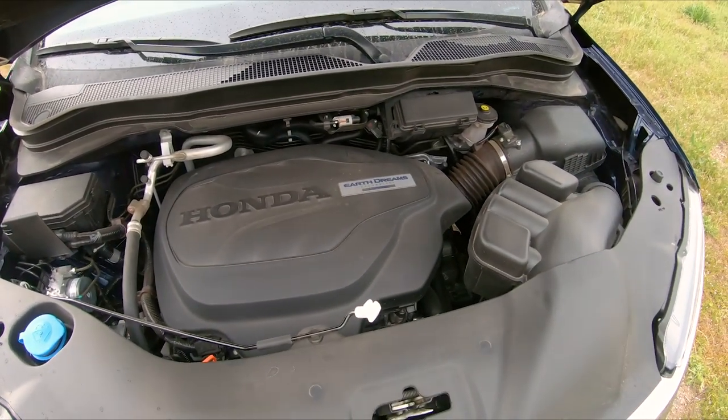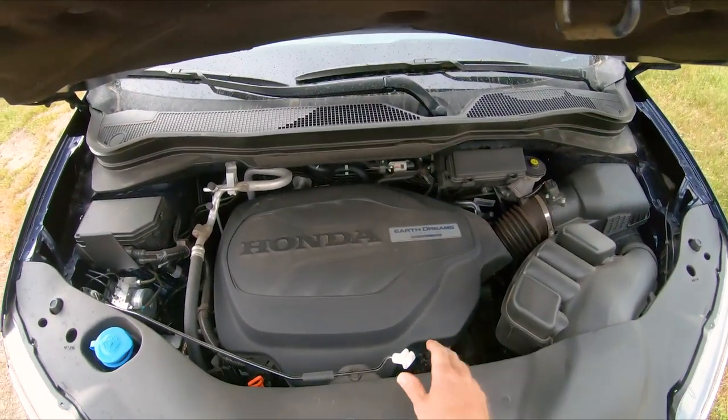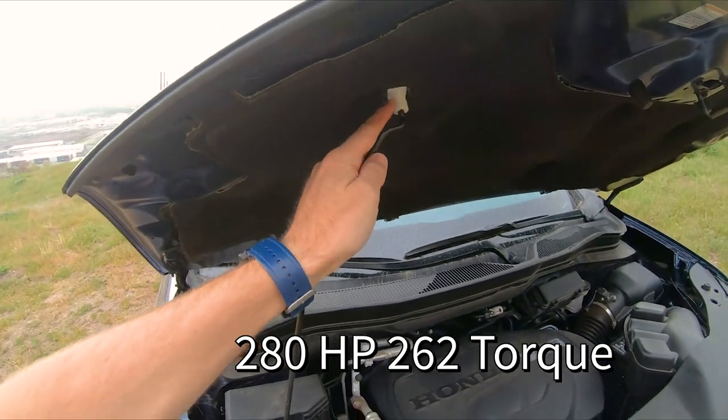So your Honda Earth Dreams with intelligent VTEC — I can't remember the horsepower off the top of my head, I think it's 280. I'll post it on the screen — the horsepower and torque. And it has a 9-speed automatic.